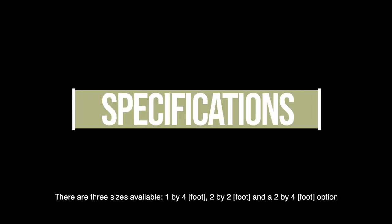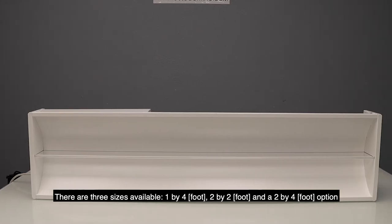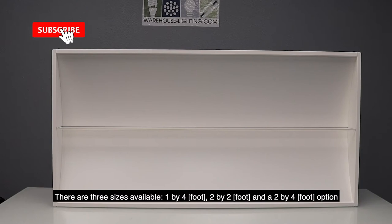There are three sizes available: you've got your 1x4, your 2x2, and your 2x4 option.